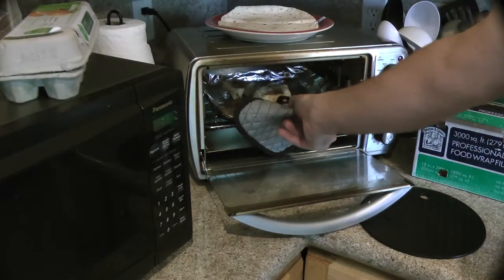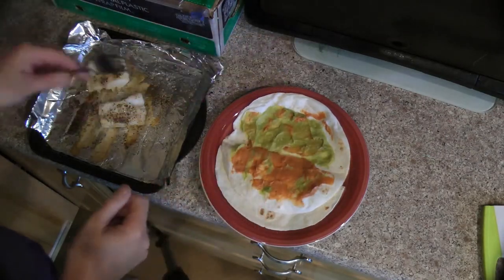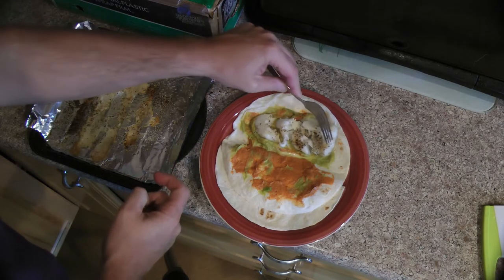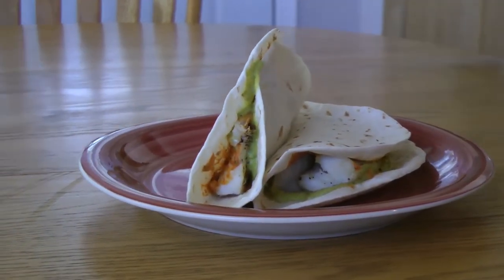Another 10 minutes are up and my fillets are done. I'm going to peel open the tortillas, place the fillet on the tortilla, and break it up nicely with a fork. Close up the tortilla and there it is — super simple fish tacos.